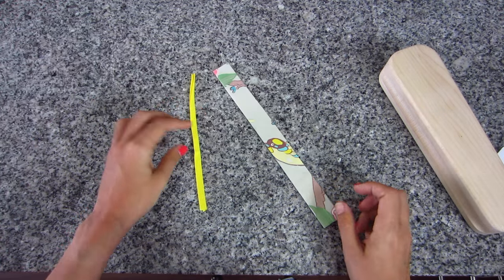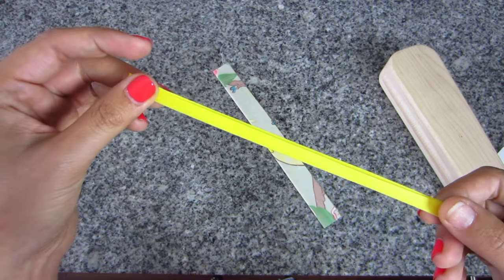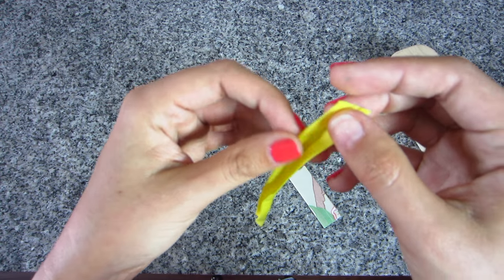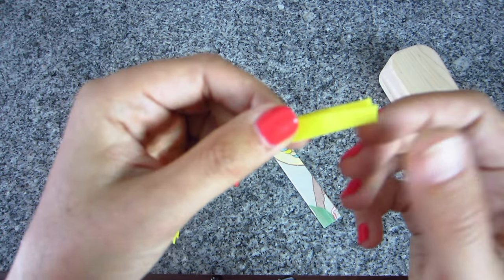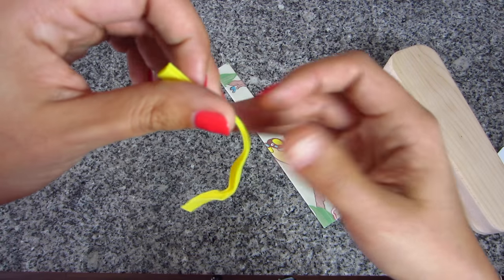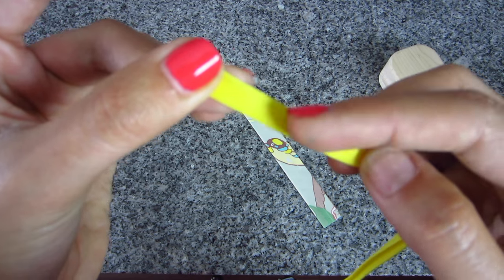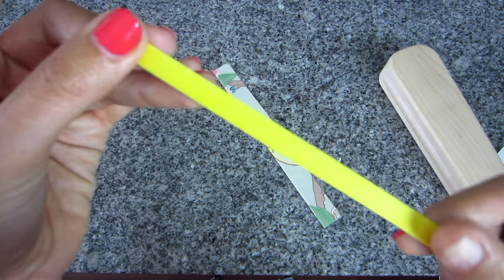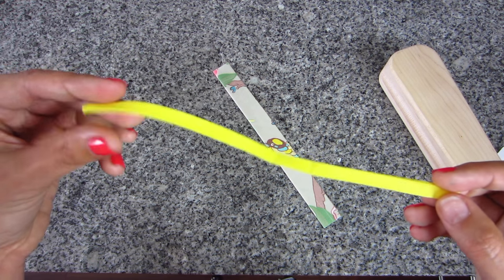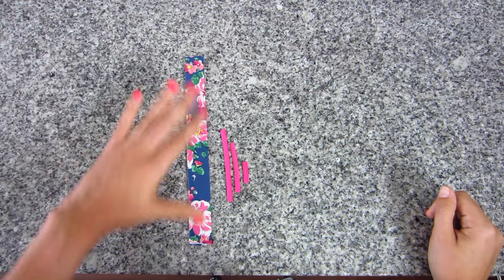You're also going to need a piece of bias tape. You can use purchased or homemade. I've used double-fold quarter-inch bias tape, but half-inch works too — you do want the double fold so it has a finished edge on each side. This piece needs to be about seven and a half inches long, and this is what we'll use to make our cute little bow.